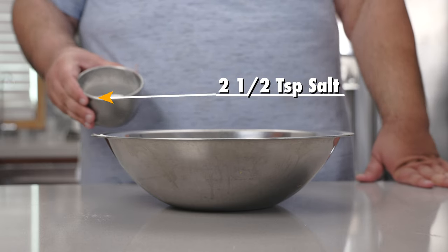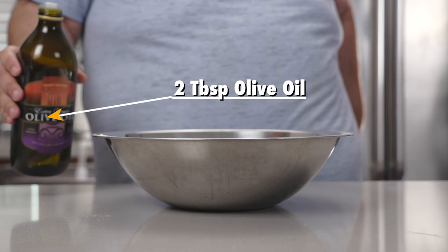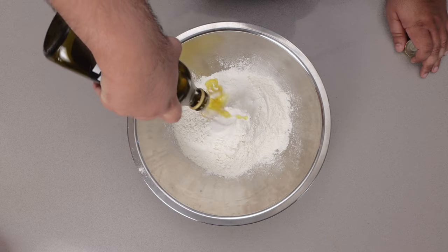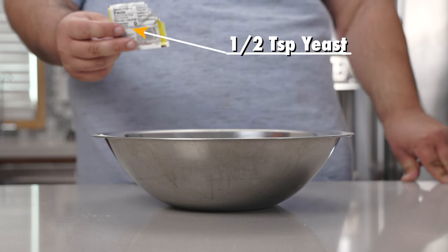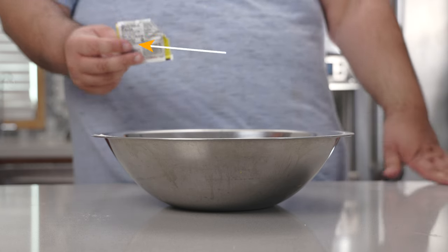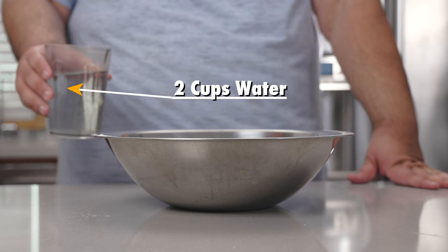Two and a half teaspoons of salt. Two tablespoons of olive oil. Half a teaspoon of yeast — you heard right, only half a teaspoon. I'll explain later. And finally, let's add two cups of water.